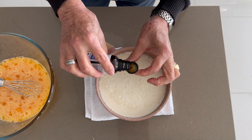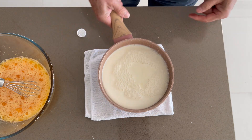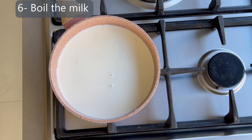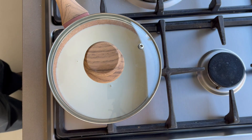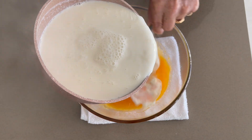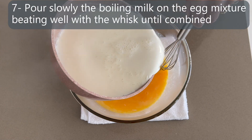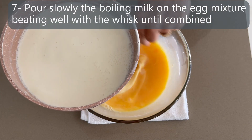Now you can warm up the milk with the vanilla. Bring the milk to the boil — you can use the lid if you like, but be careful it's not over-boiling. Then pour slowly the boiling milk over the egg mixture and mix vigorously until all combined.